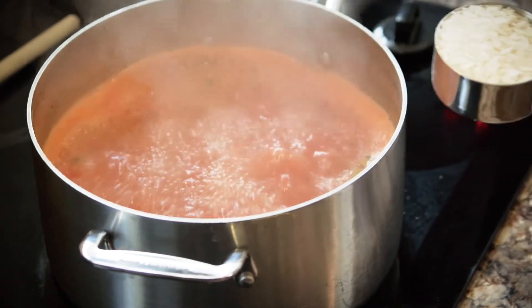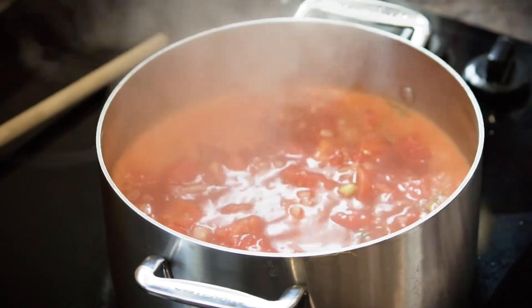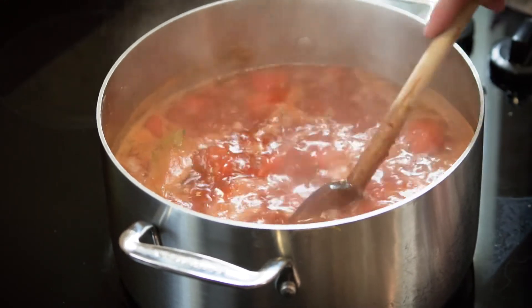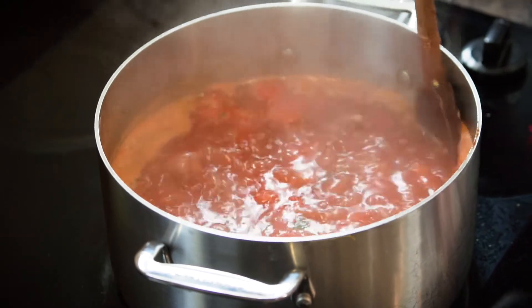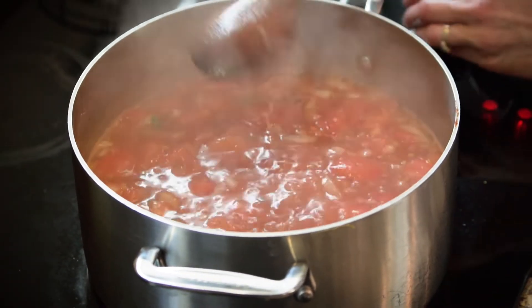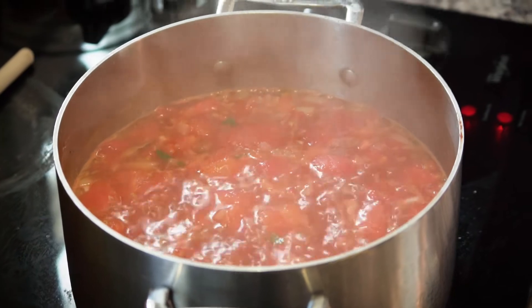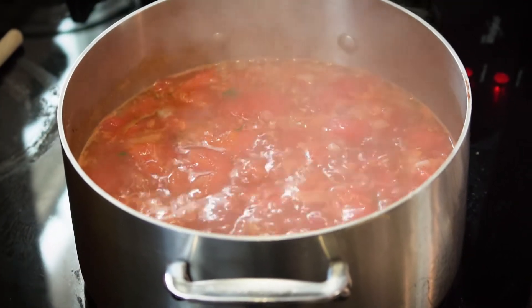Add half a cup of rice. Stir it around. The tomatoes are starting to get soft — they're easily squishable against the side of the pot, so they're starting to cook down really nicely. Turn it down a little bit and we're going to let it simmer there for about 20 minutes. This soup tastes better and better the longer you let it simmer. It even tastes better the second day, so if you make lots it's great as leftovers.